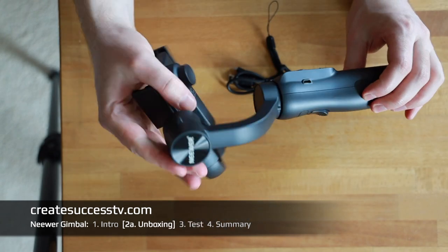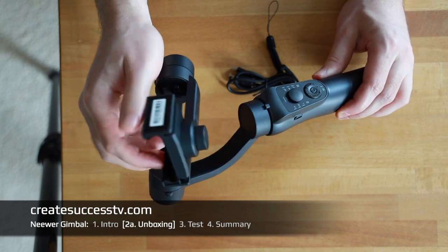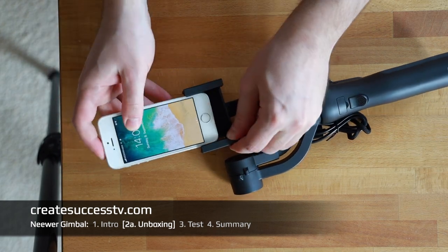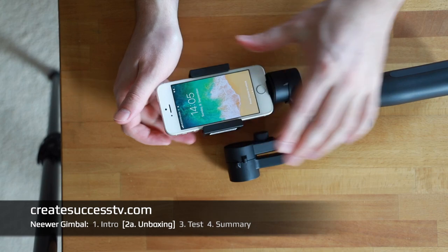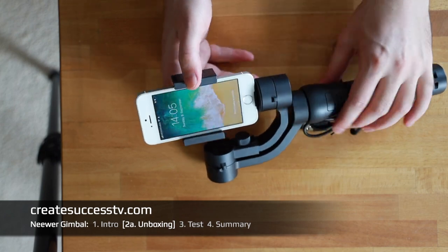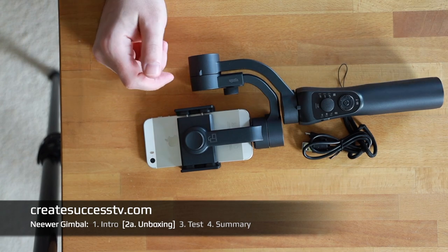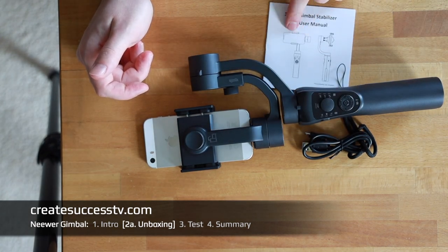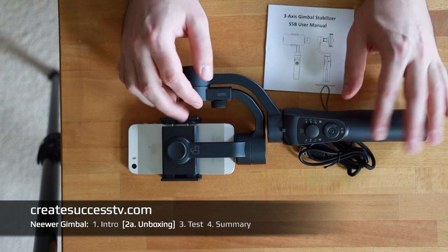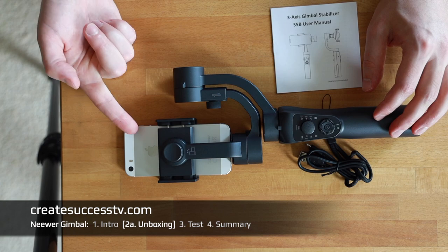Here you can control it. The important part is that you should balance it before even switching it on. You decide how to put the cell phone in — you can just pull the clamp out to the side. Let me quickly grab my iPhone. You slide it right in and then use it this way, or sideways. I'm going to turn this around, balance it, and then charge it. There are some safety precautions in the manual too — don't leave the gimbal inside your car, as the battery could get hot.